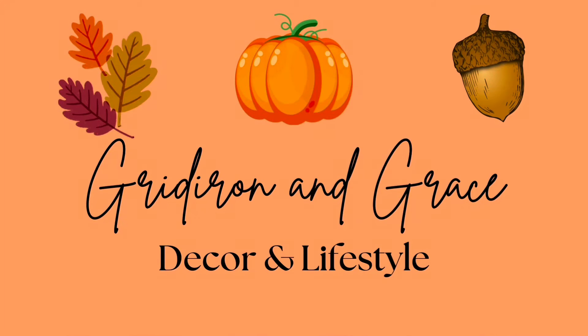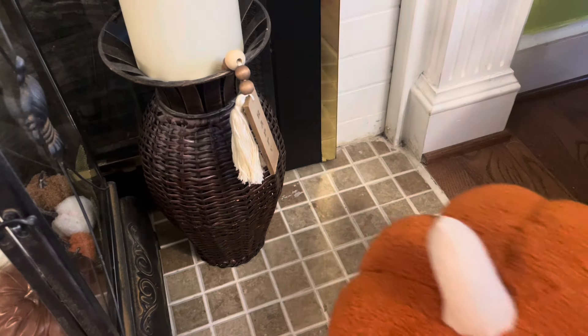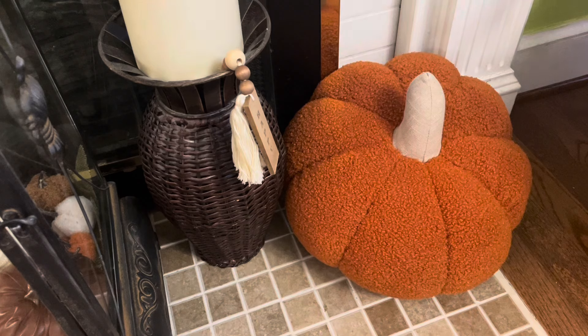Hi friends! In today's video we are going to my mom's to do one last fall decorating video and I'm going to share with you her cozy home for fall. We are going to add a few fall touches in her living room, kitchen, and dining room and I can't wait to bring you along.